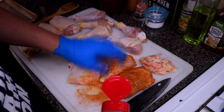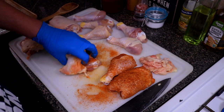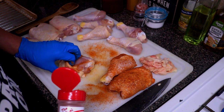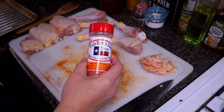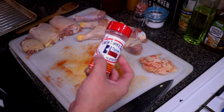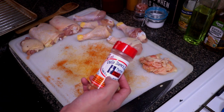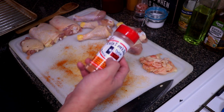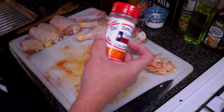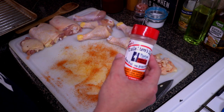They're gonna get another good meal today. I'm gonna finish seasoning the rest of these and then I'll see you guys outside. I'll leave the link where you can pick up Uncle Steve's Shake — I believe it's unclestevesspice.com. I think it's only about five dollars a bottle — really good seasoning, you guys got to try this out. I'll leave the link in the video description and in the comment section.